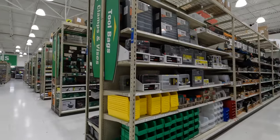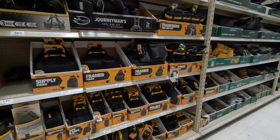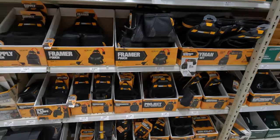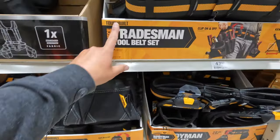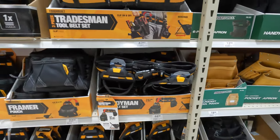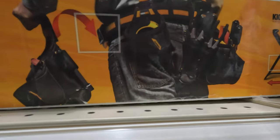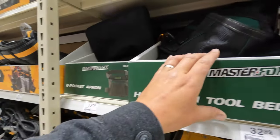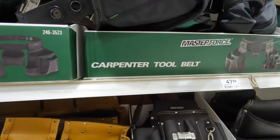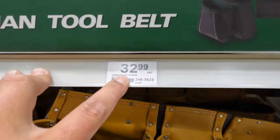Alright, so we have tools here. Let's see what they got. They have Framer Tough by Toughbuilt — okay, they share that with Lowe's as well — $80 for the rig. They have Masterforce. This is going to pretty much be like exploring Menards. They have a handyman tool belt for $32.98.